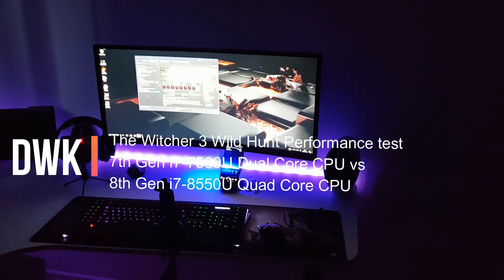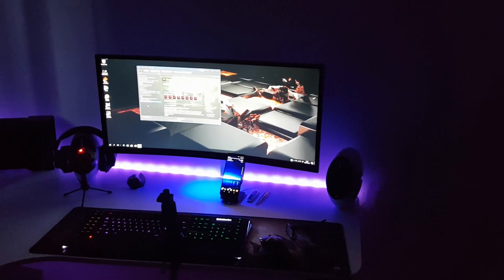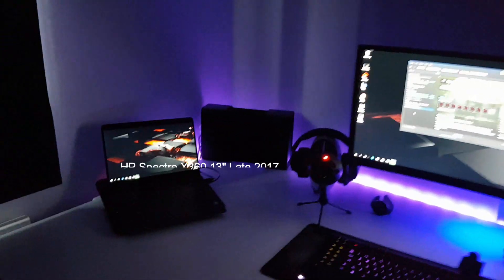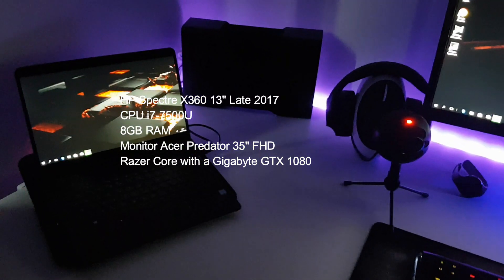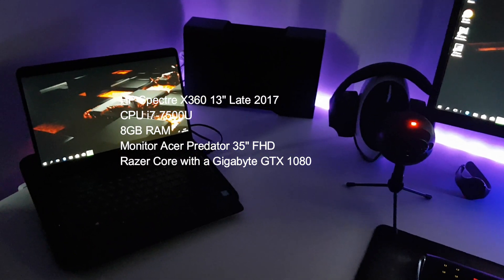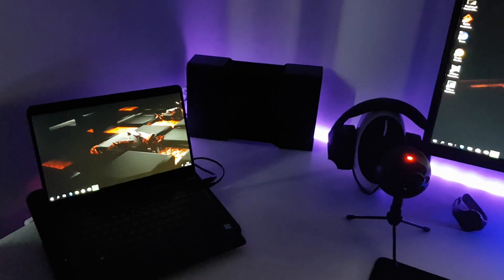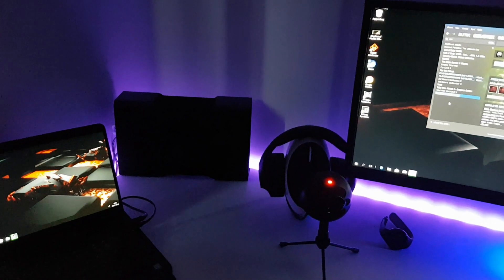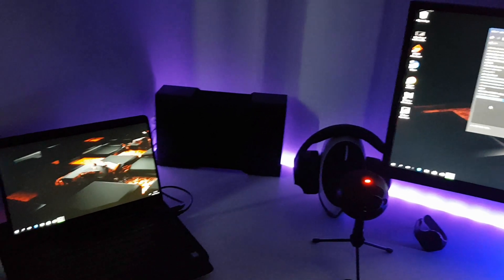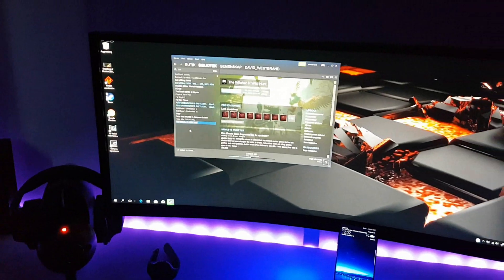Hi and welcome to my channel. My name is David and today I'm going to do a gaming test with the HP Spectre X360 13-inch, with the 7th-gen i7-7500U CPU, connected to the Razer Core, and see how it performs and compare it to the newer version with a quad-core CPU. So let's start.